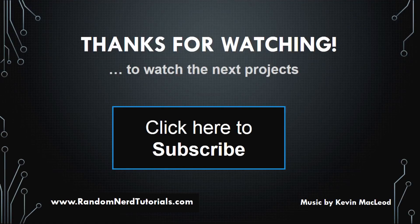Thanks for watching. Make sure you subscribe to my YouTube channel for upcoming projects using these components.